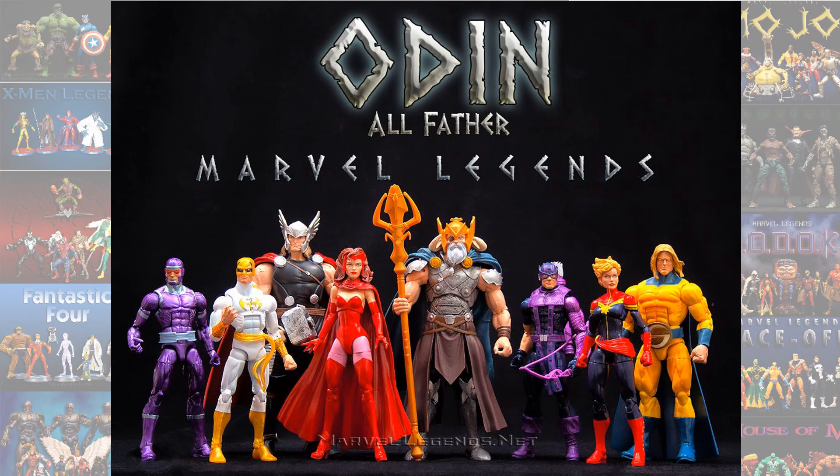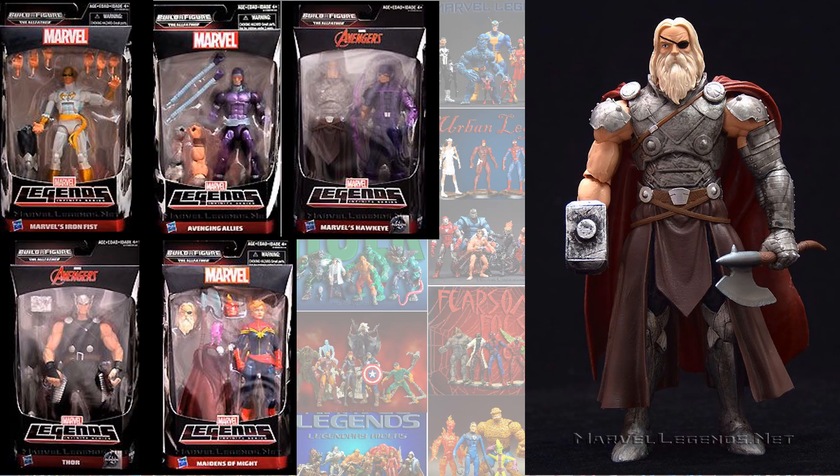Number 6, we have the Odin Allfather Build-A-Figure. There are two different versions of this Build-A-Figure that you could build, and in my opinion the King Thor version is actually in this position on my top ten.